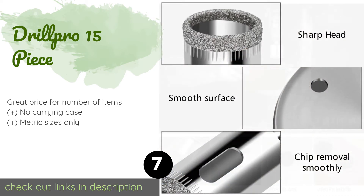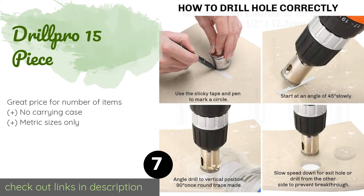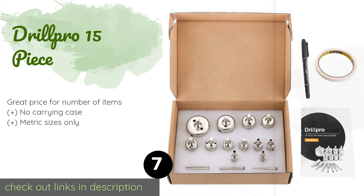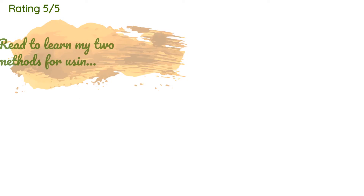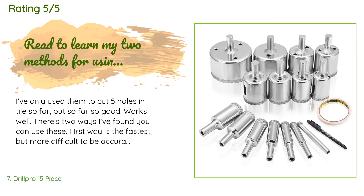The next product is the Drill Pro 15-piece set, one of the largest sets of diamond-tipped hole saws on the market. More pieces means more sizes at your disposal and therefore greater versatility of use. The nickel-plated construction helps prevent corrosion. This product is available on Amazon for $11 — check out the link. There are 459 customer reviews with an average rating of 4.1 stars.